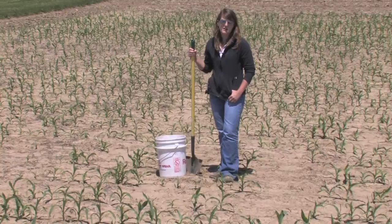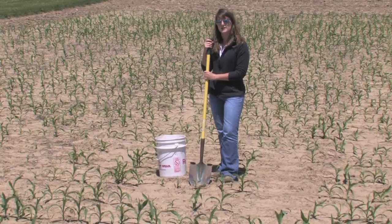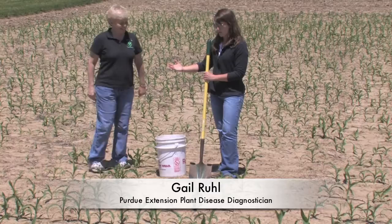When we're looking to decide if seedling blights are one of the causes, we need to get out and actually look at the samples. We want to make sure that we're out here with our shovels, buckets, and sampling gear to determine if it is an organism that's causing disease. I have Gail Rule with me from the Purdue Plant and Pest Diagnostic Lab, and she's going to walk us through how to take a sample.